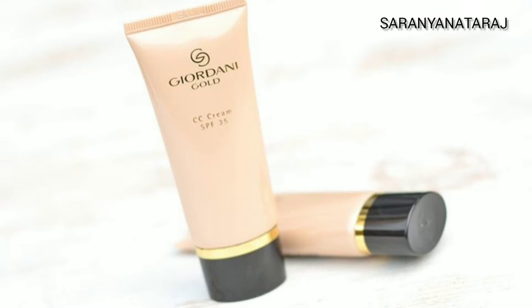Hi Friends! Welcome back to our channel! I am Charan and Reg. In this video, we will see the Oriflame Giyodani Gold CC Cream review.